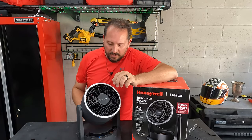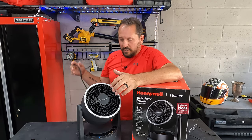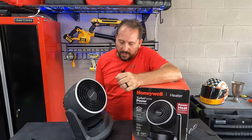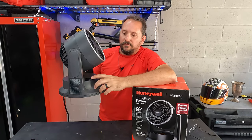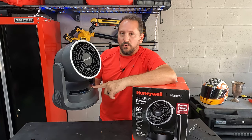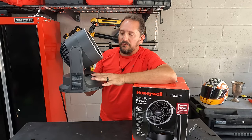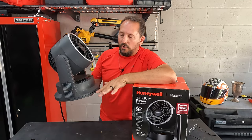So here it is. Let's talk about the key features. It has a basic on/off button in the back and a nice heavy cable. It has the fan features here, on/off on the front as well, temperature controls, oscillation, how much you want it to oscillate, and how fast you want the fan to go — all here on the front.